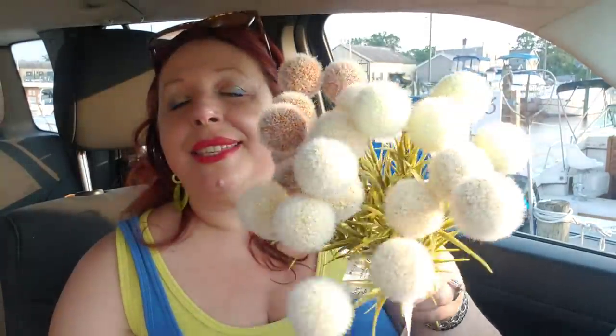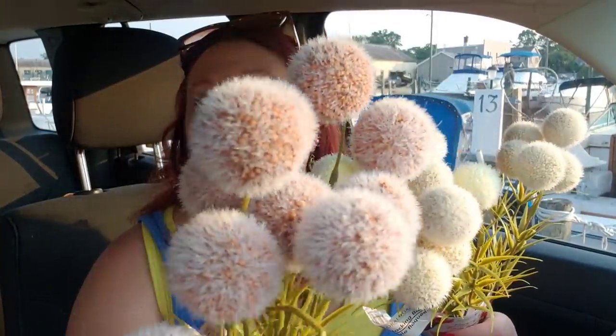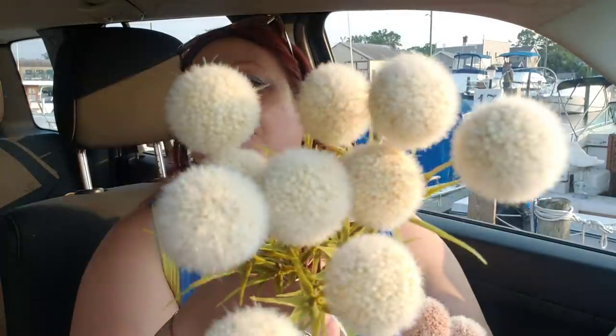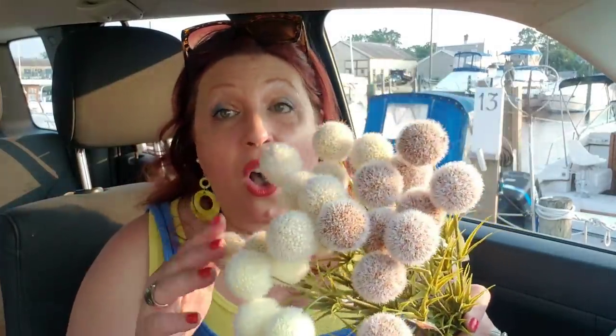I showed you guys these in a walkthrough ages ago and truly meant to buy them, but forgot. When I went back they had no more blue ones left, but I'm still hoping to find some. I did find these dark burnt sienna sort of orange ones — so adorable — and some more buttery popcorn yellow ones, which I think are gorgeous as well. These are somewhere between tan and white. They're all really cute and I had to jump on the bandwagon and buy them because I see there are going to be lots of awesome DIYs with these.